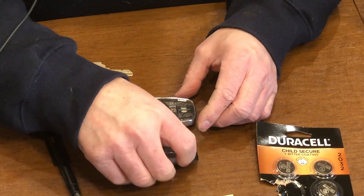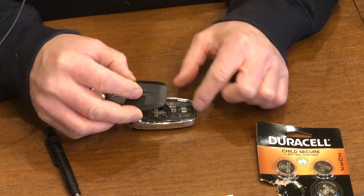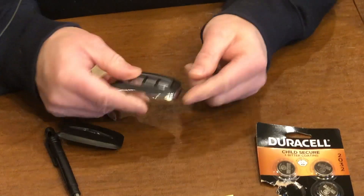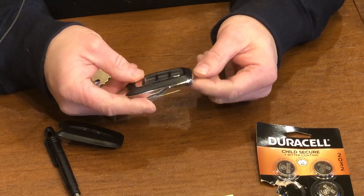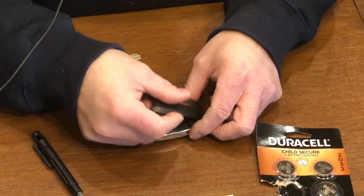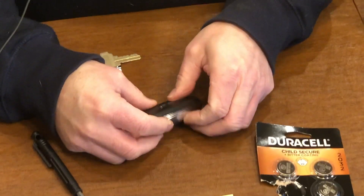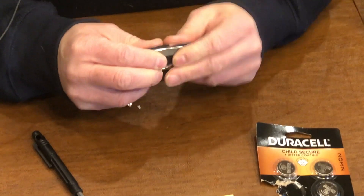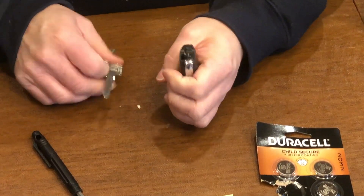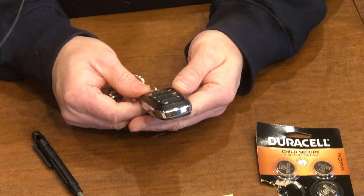And the process is just reverse. Start putting the cap back on from this end of the key fob — that'd be considered the top, if you're holding it. Line up everything and squeeze together. And then you can reinsert and everything is good to go.